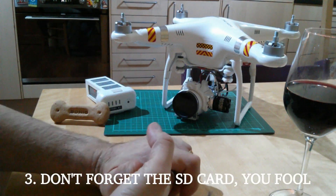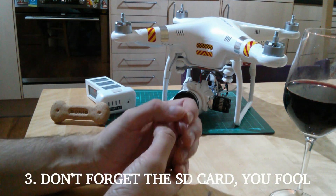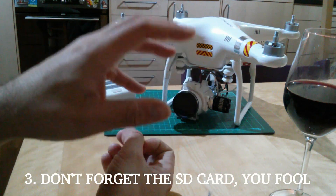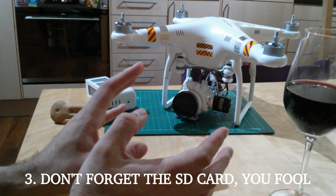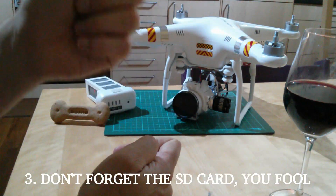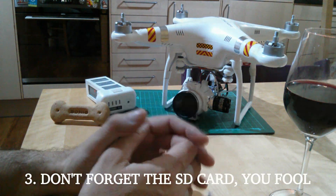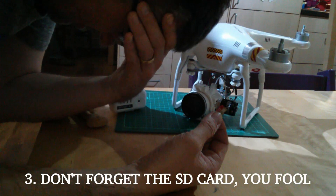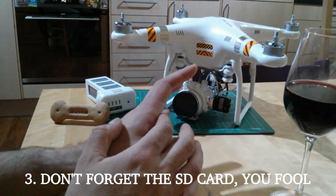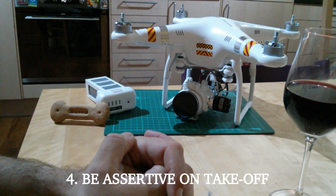Number three, and this happened to me just this weekend: if you use a card reader to take the SD card out of the camera to view your photos and videos on your computer, please remember to check before you leave for the flying site that you've put it back in the camera. I've done this so many times it's embarrassing, including this weekend.